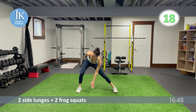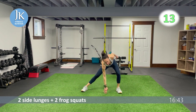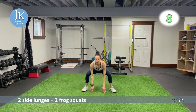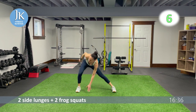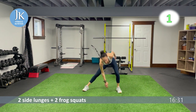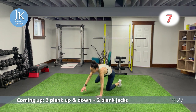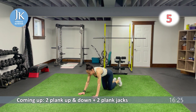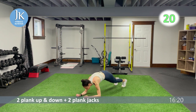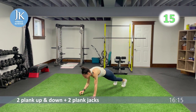Pushing those knees out — if you've been working out with me for a while, your muscular endurance and cardiovascular endurance — you're noticing the benefits and a difference. The workout goes on, you get stronger. Two plank up-and-down, two plank jacks — let's do some upper body. First burpee variation coming up: burpee lateral jump squat.